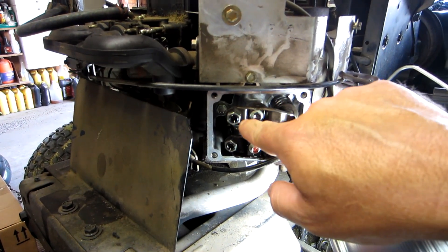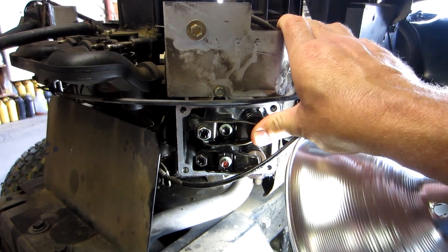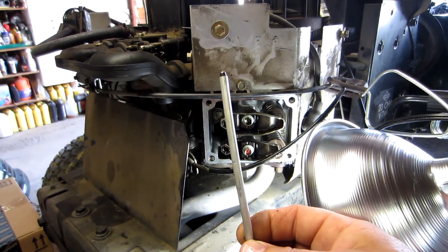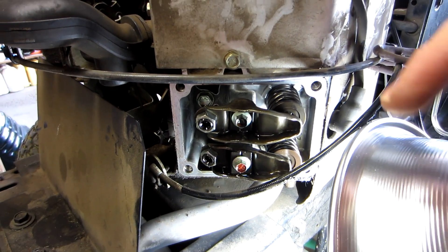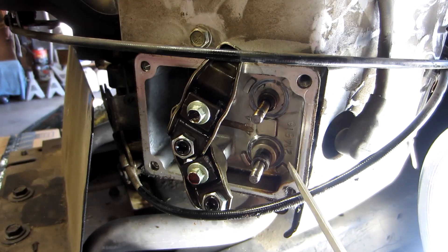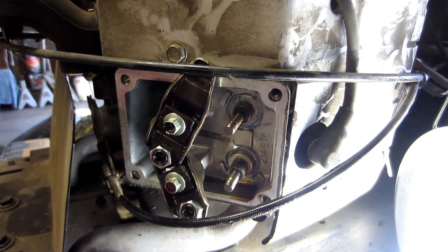Going back to this area — the reason the push rods are bent is because when those guides come out, the rocker arm cannot compress as far as it should. Something has to give, and the weak link is the push rod. These are kind of a sacrifice piece so that something more critical doesn't happen internally or externally to cause parts to break. Now I'm going to remove the valve spring and show you what a pushed-out guide looks like, and compare it to a head where the guides are positioned correctly.